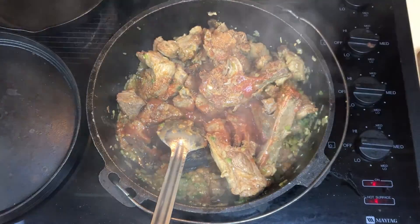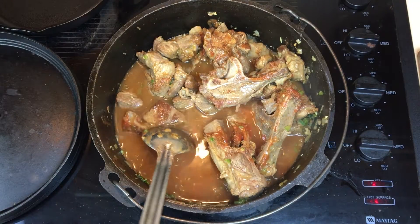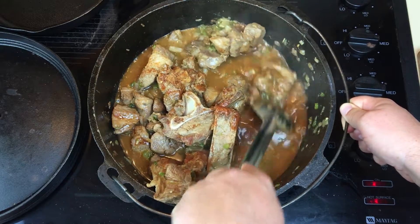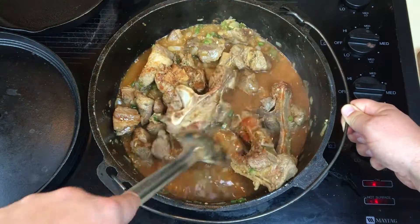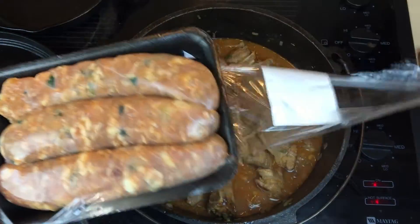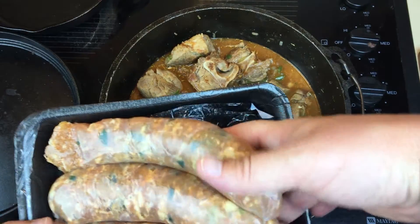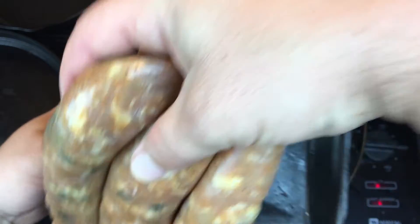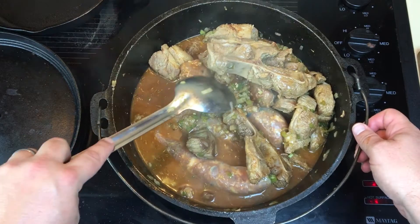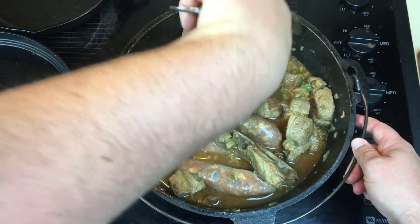Now we're gonna add two cups of chicken stock. Then we're gonna add the fresh sausage — it's gonna cook right in there. Don't break it apart or do anything with it yet, let it cook first. Put it right on top, move some of that meat around, and mix it around till it gets in there. Make sure all your seasoning gets in there.